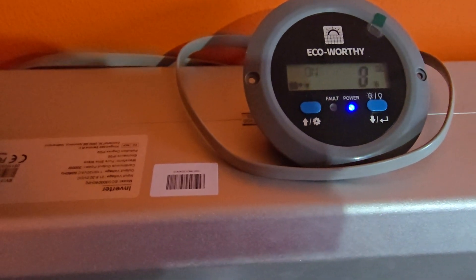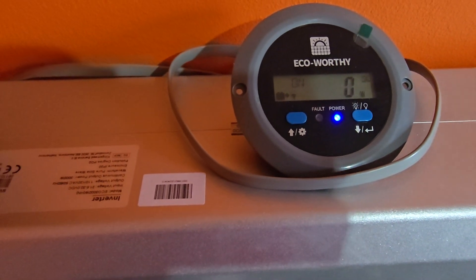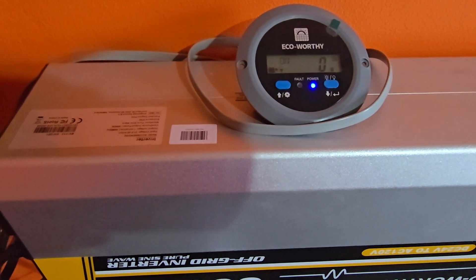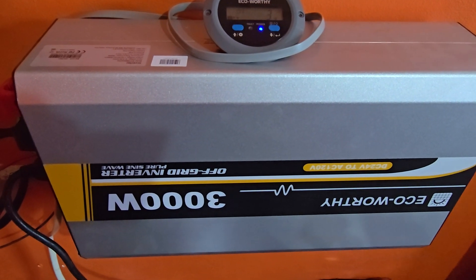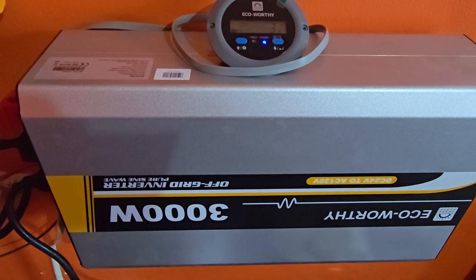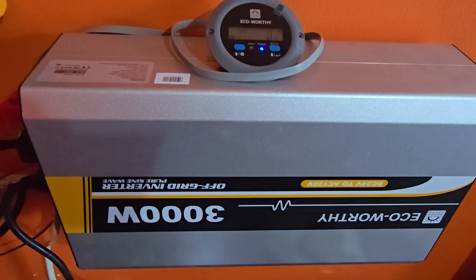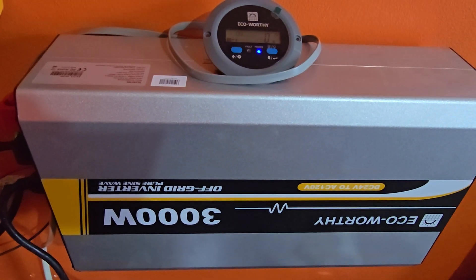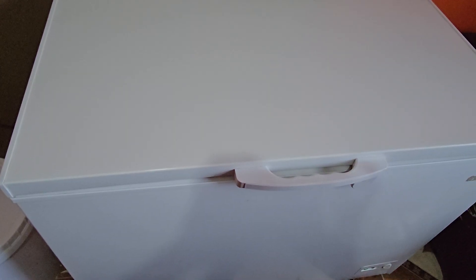The fans turn on from time to time to cool the system, especially under load. Right now the load isn't heavy but the ambient temperature is hot, so the fans have come on. This has been a tour of the 3000 watt pure sine wave inverter from ECO-Worthy. I recommend it — it is very powerful, especially compared to the 2000 watt version. Being 24 volts, you can run larger equipment, including a very large deep freezer, 24/7.